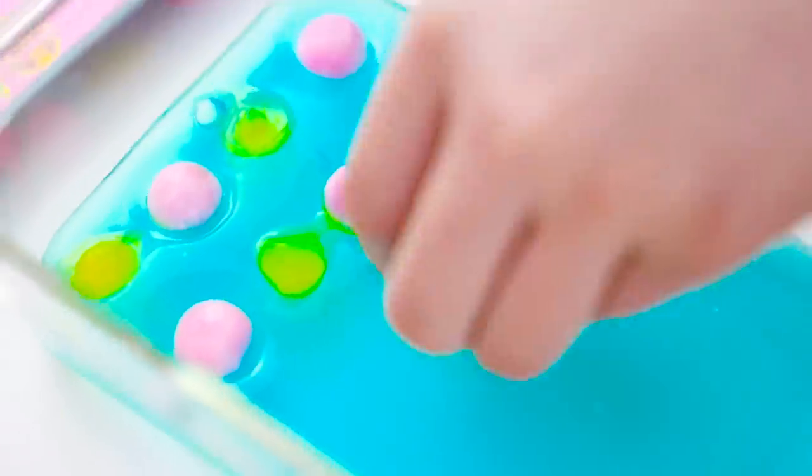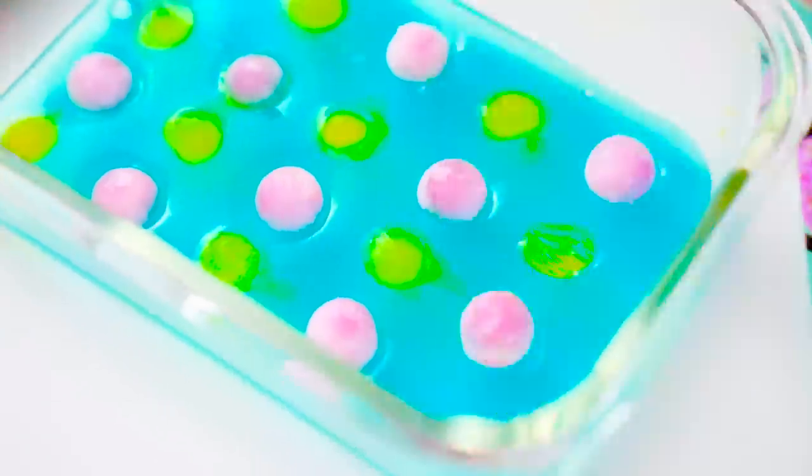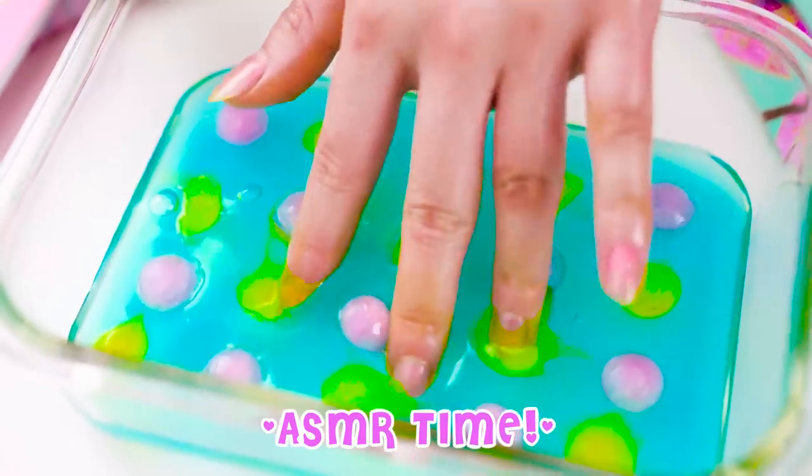Next, add the ice slime and water in a checkered pattern like this. Make sure to be quick because the ice water melts quickly and gets super messy. Guys, it looks so cute! Now it's time to get poking and squishing.